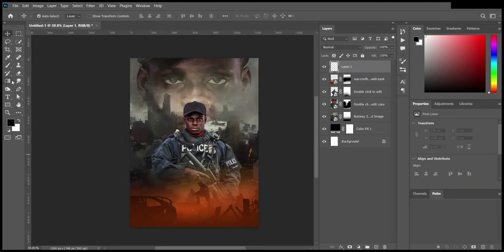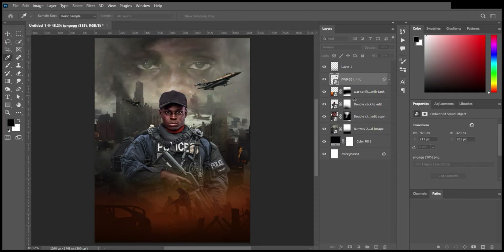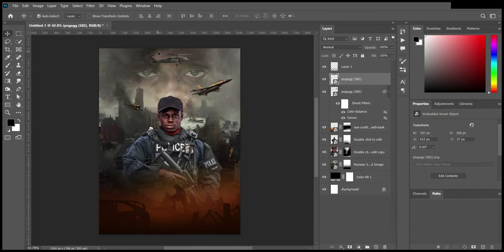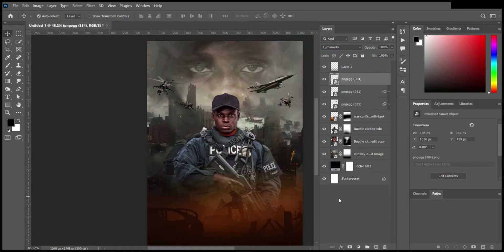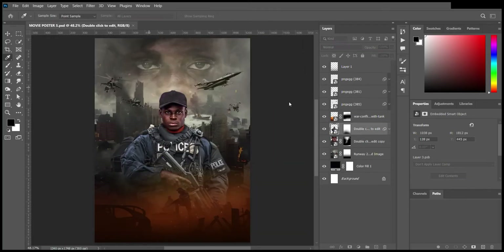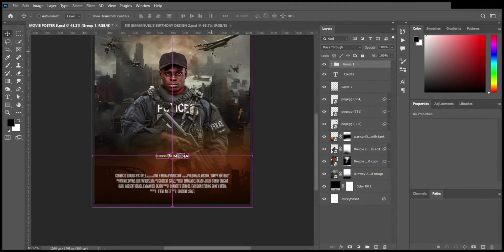I added some black gradient at the bottom of the design, added an image, and then added another gradient on top of it. Then I did some polishing — added some aircraft, choppers, and jet fighters — and ensured everything was looking balanced with some Curves and Color Balance adjustments.